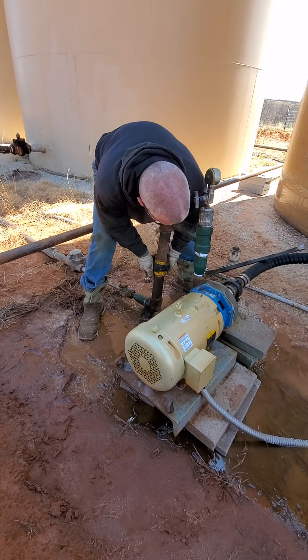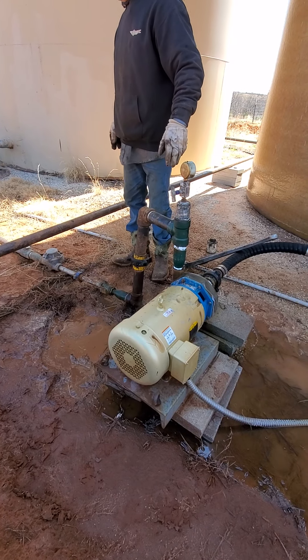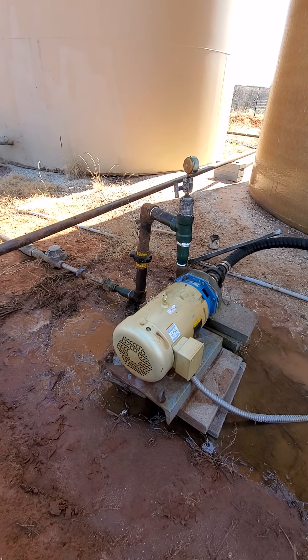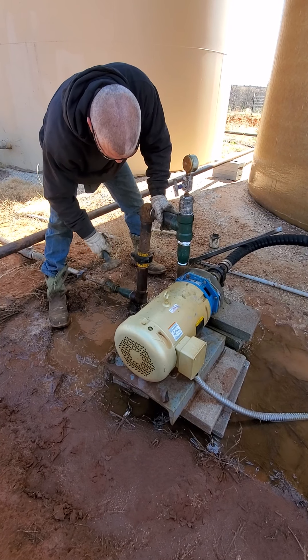Always put good thread compound. He'd already pre-doped it, but you want to make sure you get good thread compound on those hammer unions. Sure makes it easier when you come back to take them off later.